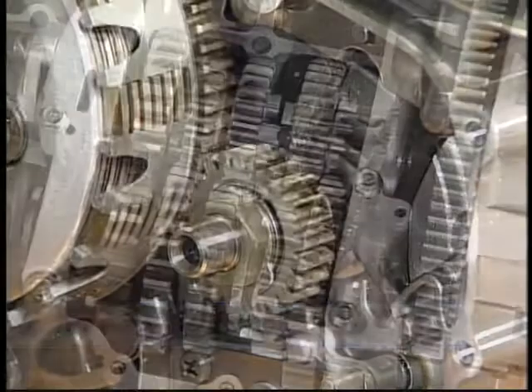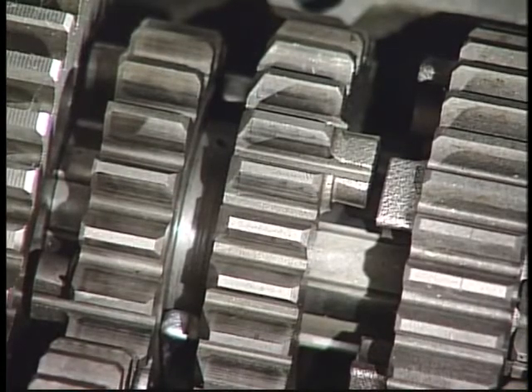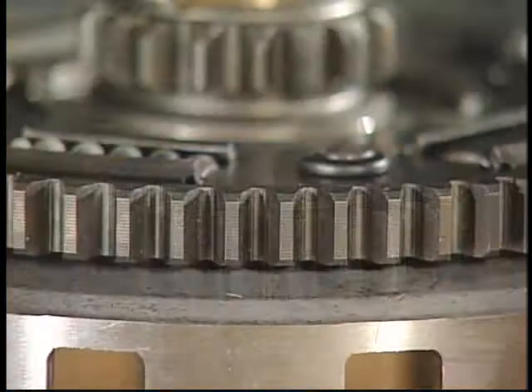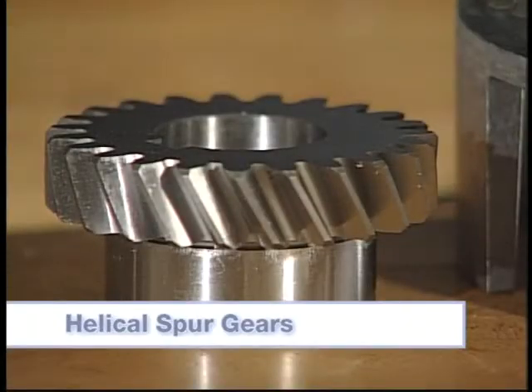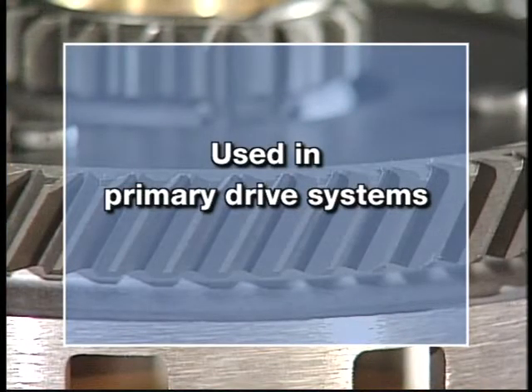Because gear shafts may be used in line, parallel, or at an angle to each other, different types of gears are needed. Straight spur gears have teeth cut straight across the perimeter, parallel to the axis of rotation, and are typically used in sliding gear transmissions and primary drives. Helical spur gears have the teeth cut diagonally across the perimeter of the gear and are used in primary drive systems.